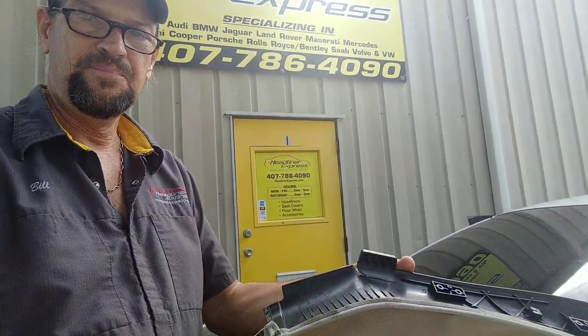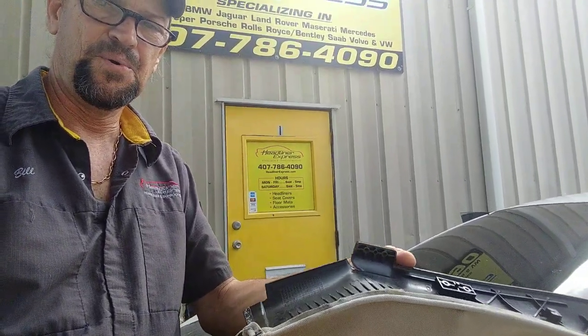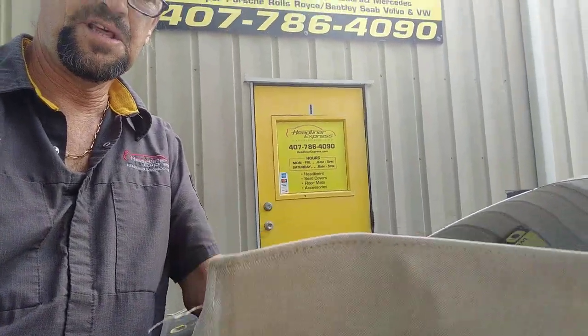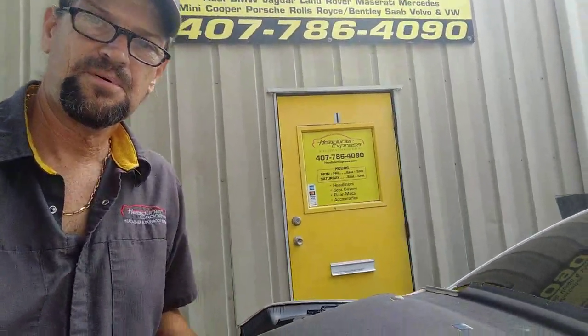Good morning, it's Bill with Headliner Express here in Winter Park, Florida. Today I'm just finishing up a 2010 Volvo C70. This car came to us from about two hours south of here in Vero Beach. As you can see, the plastic side rails on the headliner board is what your ropes kit attaches to and retracts this portion of the headliner back as the convertible top folds.